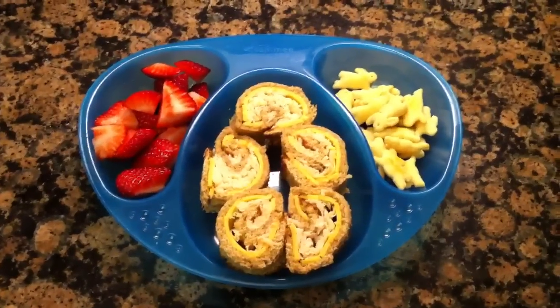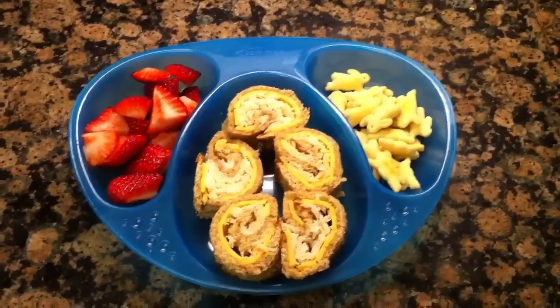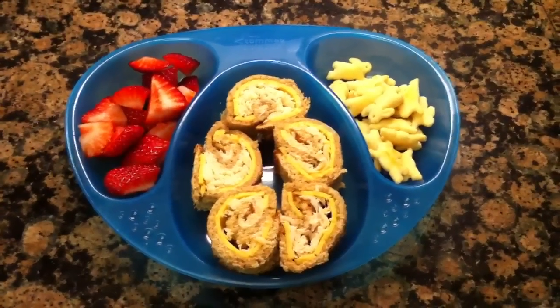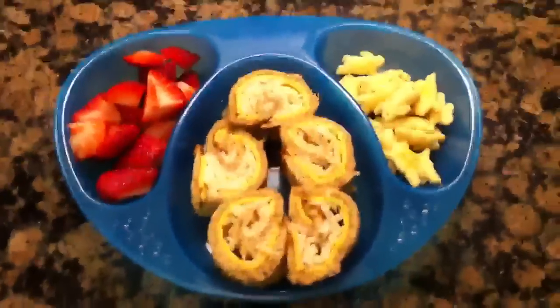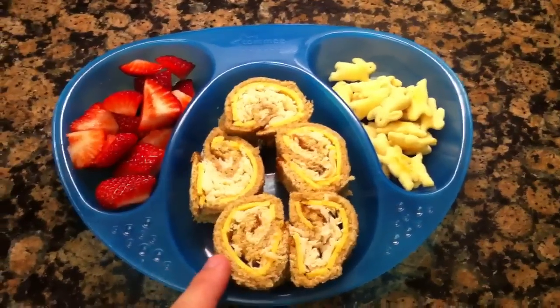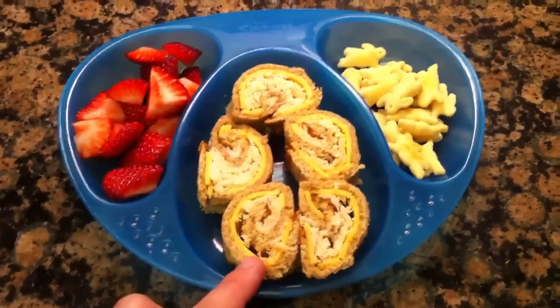Today for my son I made some sandwich sushi — it's basically just a piece of bread that you roll flat. You can use a rolling pin if you have one on hand; I actually just used a drinking glass to roll out my bread until it was flat. This is whole wheat bread, and then I just put a little bit of American cheese and some roast chicken.